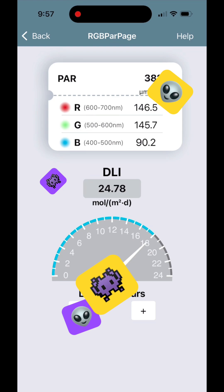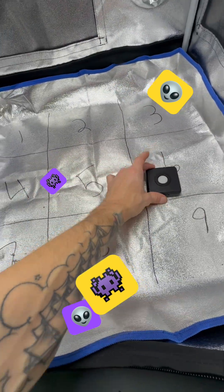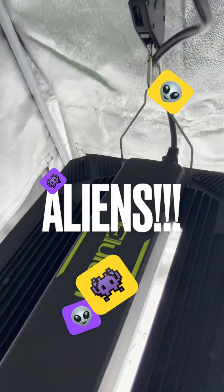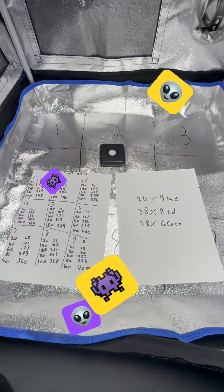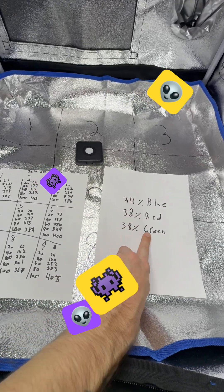In my test I'm gonna be doing 20, 40, 60, 80, and 100 percent at 30 inches from the ground. The VBR 100 is reasonably priced compared to other PAR meters on the market. It's really nice also because it links to a phone, so you could put it on a selfie stick or something and hold it into a grow tent. Here's all my findings: the spectrum had 24% blue, 38% red, and 38% green.